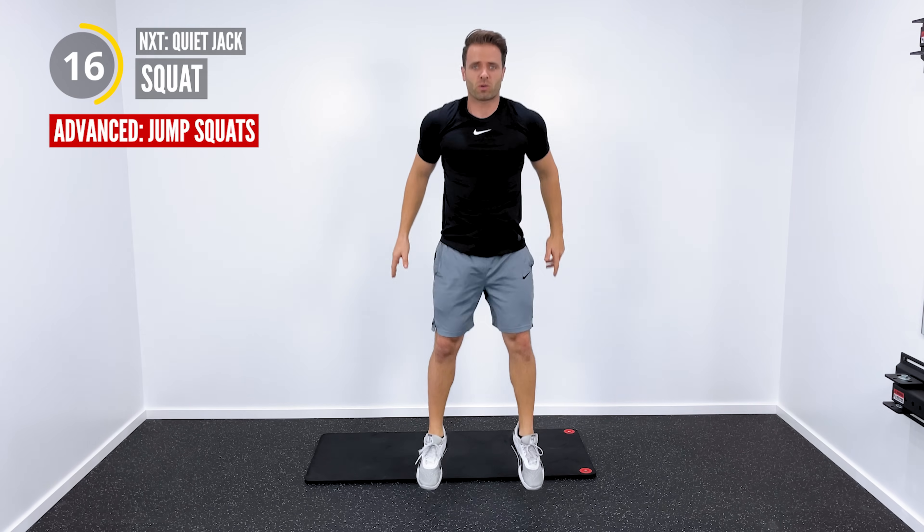Now we're going to get into some mountain climbers with some swimmers — we're going to superset those two exercises. Mountain climbers: down just like this, keep your core nice and tight, pull your right knee up, pull your left knee up. This is going to be your beginner version of the mountain climber. If you need something more advanced, we're just going to pick up the pace. Then down into the swimmers: right arm, left leg, left arm, right leg. Looks just like that. If you want something more, do the full superman — lifting your chest and your legs up off of the floor.